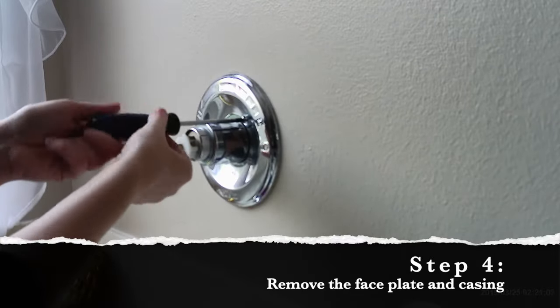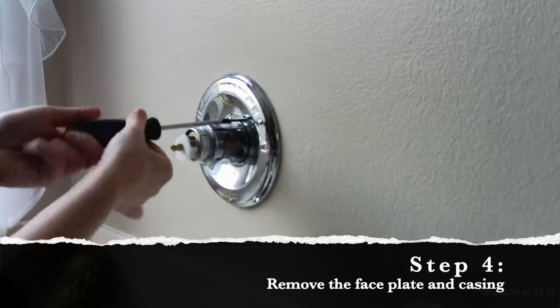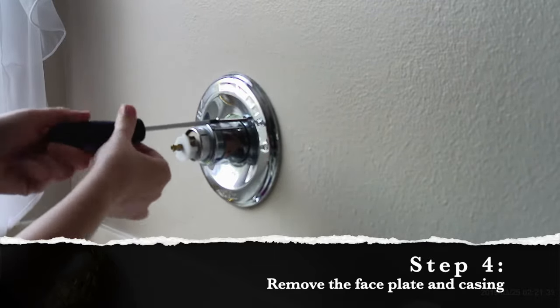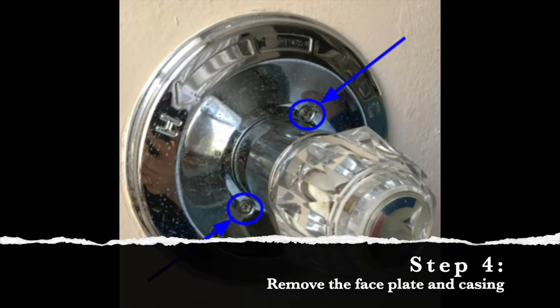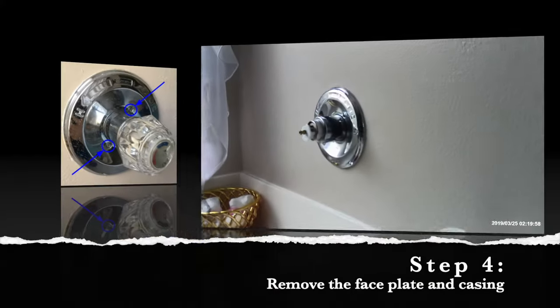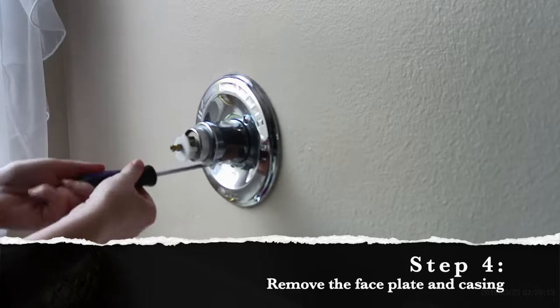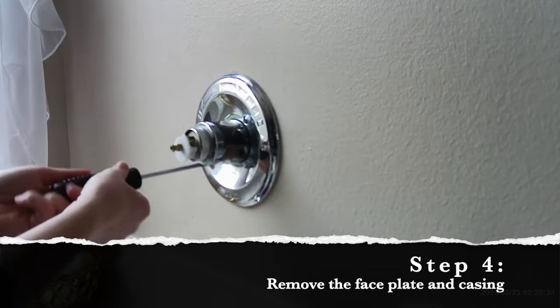With the handle out of the way, you should now be able to access the screws that are holding the base plate onto the wall. Here's an up-close picture of where those two screws are located. If you have a different type of faucet — say you have a Moen, for example — your screws might be located in a different place.